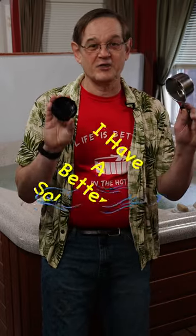Looking for a better solution for measuring out your hot tub chemicals instead of using all these? Hi, my name is John from Swim and Soak and I want to show you this little guy.